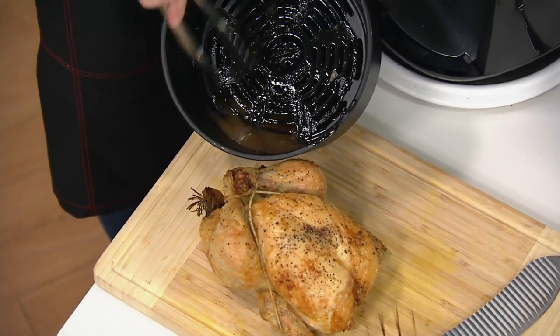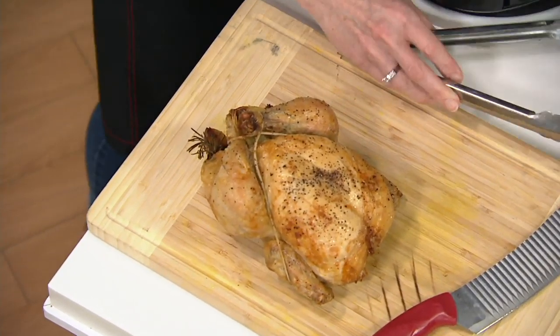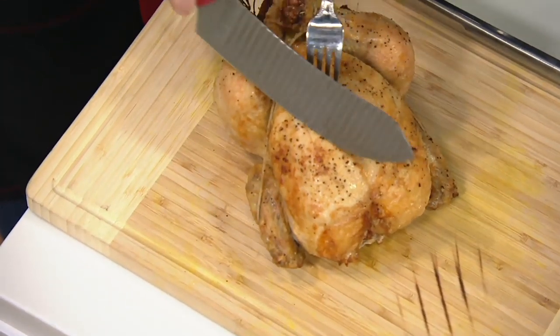Here are all of those drippings. You can get rid of those or you can keep them. I actually like to keep them — my husband loves when I drizzle that right over top. Or maybe make a little gravy out of those. Or you can do a little croutons with it too.